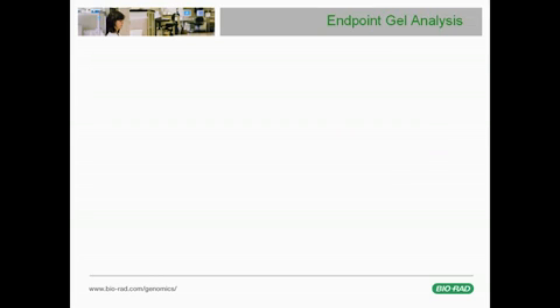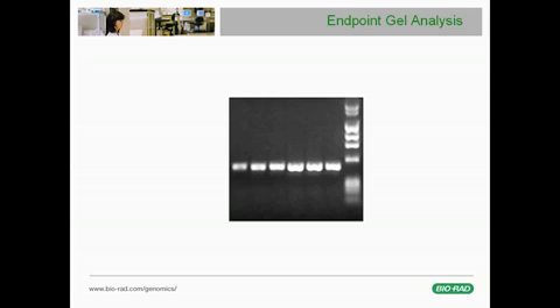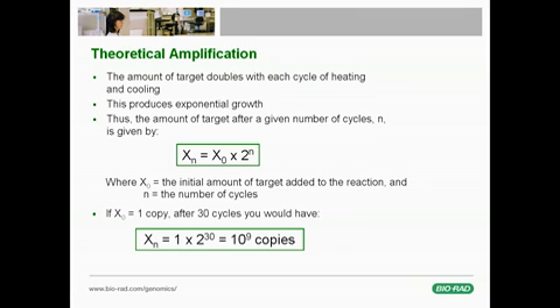Typically, the amplified product of these reactions is then loaded and migrated via electrophoresis on a stained agarose gel. The samples are compared to molecular weight markers to determine the fragment size. If the amplification reaction is efficient, the amount of target in the reaction tube will double with each PCR cycle, leading to exponential growth in the amount of target.